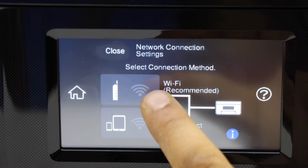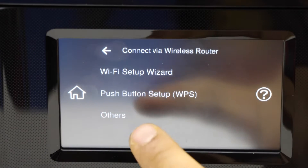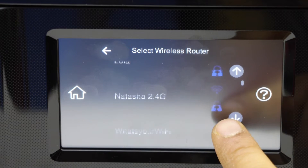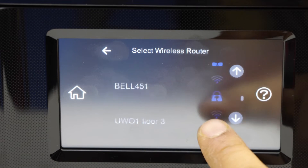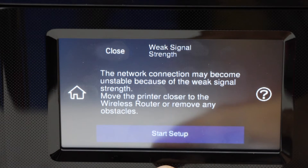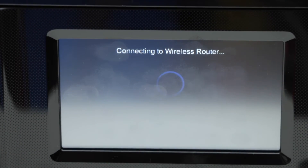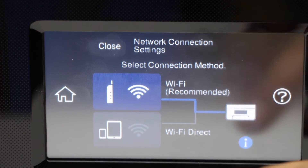Select Wi-Fi recommended, start setup, Wi-Fi setup wizard. Select your Wi-Fi network from the list. Click start setup, enter the password, then click start setup again after entering the password. Setup is complete.